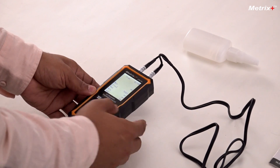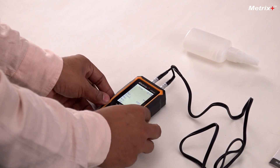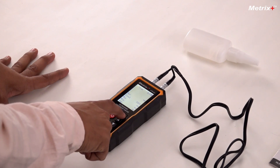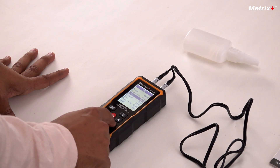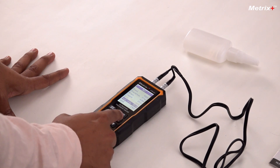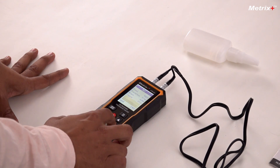First what we'll do is we'll select the material — this is steel. If I press this button it has all the inbuilt materials which can be measured by this meter: there is steel, stainless, brass, etc. And the best thing is, if you are using an alloy to measure, then you can also set a custom sound velocity to help you choose the best accuracy for that material.